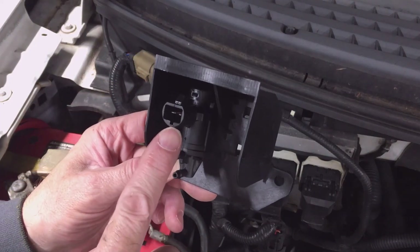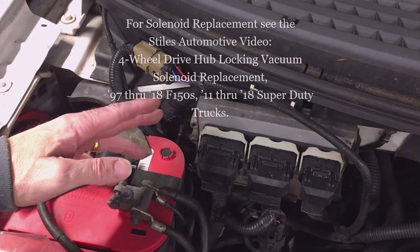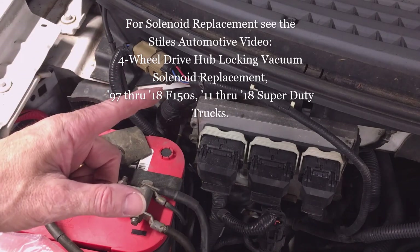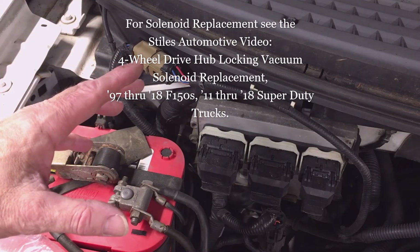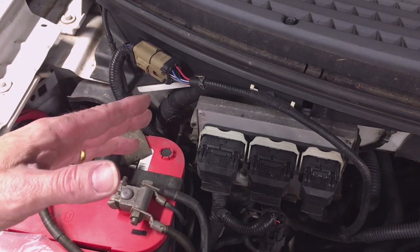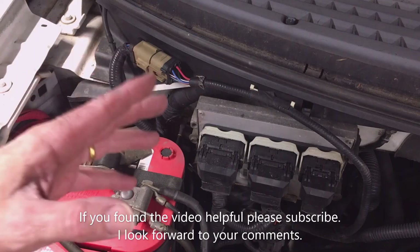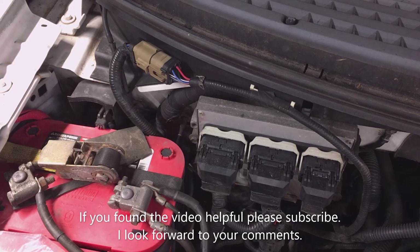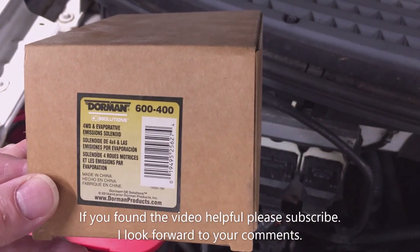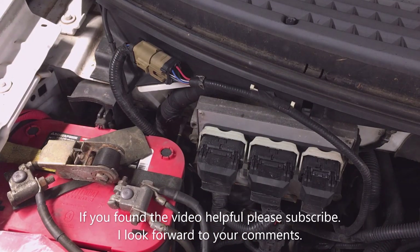To manually disengage the hubs, you need a jumper hose to connect the two ports on that vacuum connector, allowing vacuum to reach the hubs and pull them out or disengage them. One other note: to have 100% confidence that the hubs are engaged or disengaged, lift the front of the truck with the front tires off the ground, spin one tire, and look to see if the half shafts turn. If it turns, the hub is engaged; if it does not turn, the hub is disengaged. Repeat for the other side. That concludes the video — if you found it helpful, let me know in the comments and please subscribe.